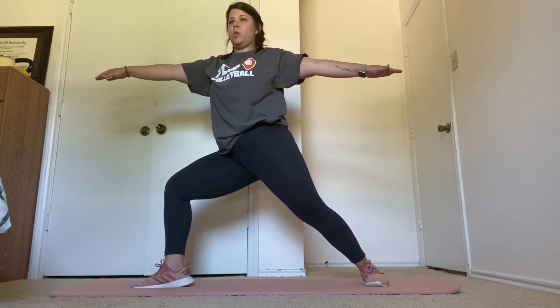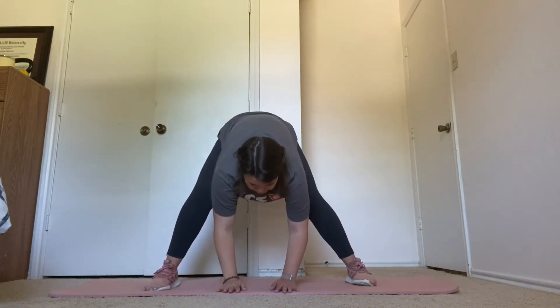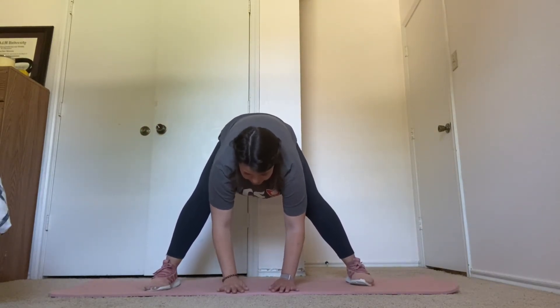Next, we're going into a wide-legged forward bend. Hold for 15 seconds.